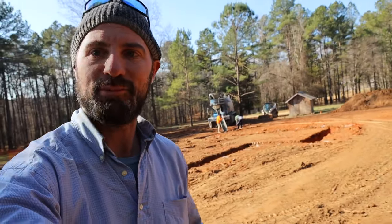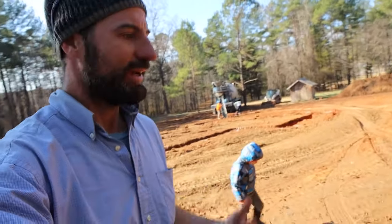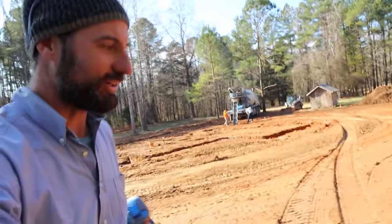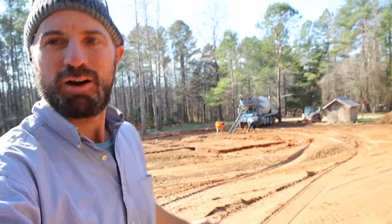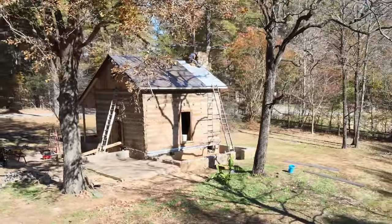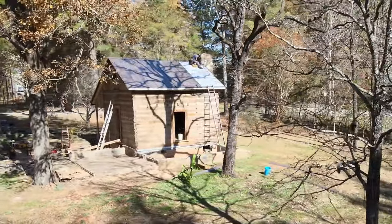What's up everybody, I'm Logan and this is Air Loom Builders. Today we're installing concrete footers for a new home on a super old home site near Chapel Hill, North Carolina.